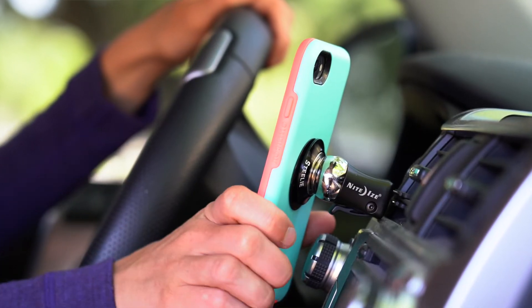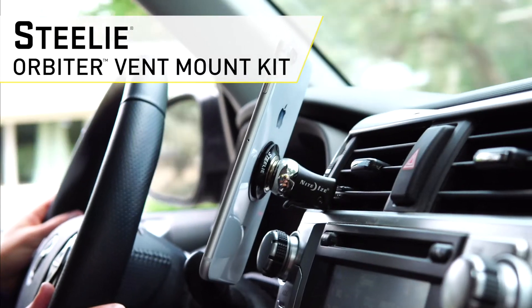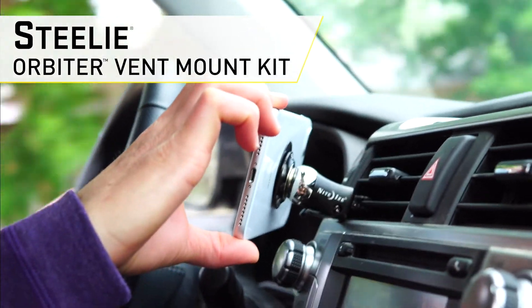Next time you hit the road, buckle up and cruise on worry-free with the Steely Orbiter vent mount kit by NightEyes.